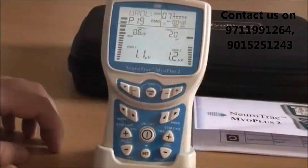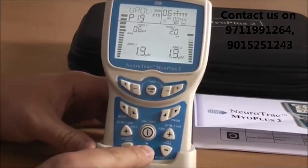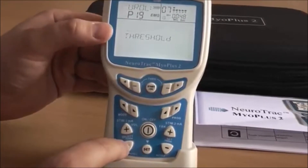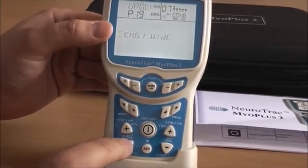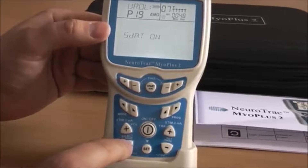The preset treatment is fixed, but you can still change the common parameters such as sound volume and PC connectivity. By pressing and holding the Set button, you can change sound volume, auto or manual threshold, bar graph sound, EMG filter, and the PC connection status. If you cannot find the parameter you want to adjust, you can find it in one of the custom programs.